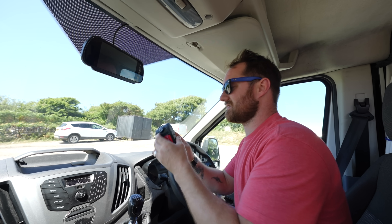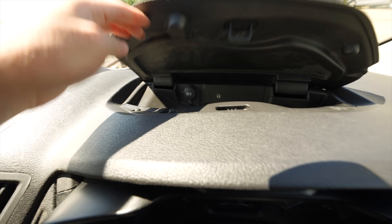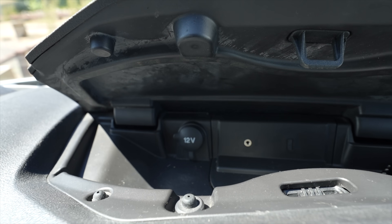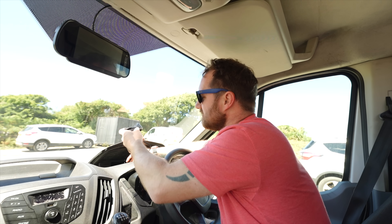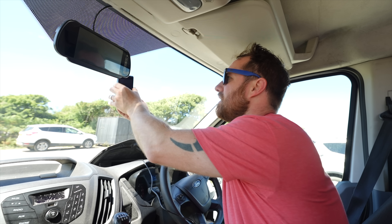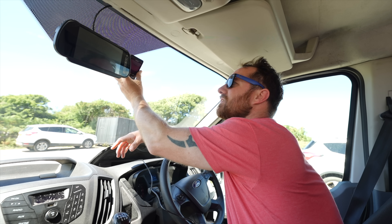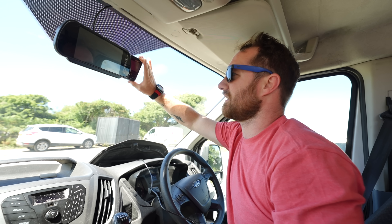We're going to start off with the plug-and-play side of this, because not a lot of people know this — but there's a little hidden compartment here which has its very own 12-volt socket. So rather than running the wire all the way down to where your cigarette lighter normally is, I can actually run it up through here and along. They normally say to hang the cam up behind your mirror so it's not ruining your line of sight, but you still need to be able to see that it's recording.